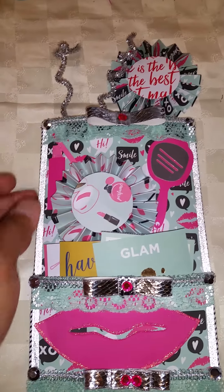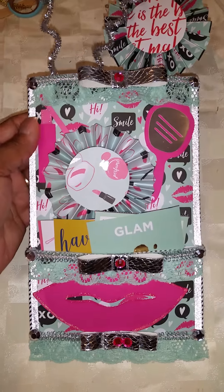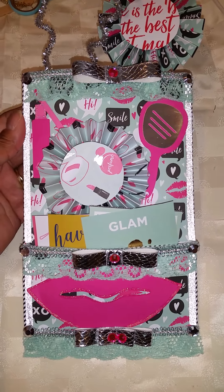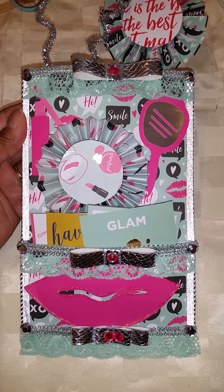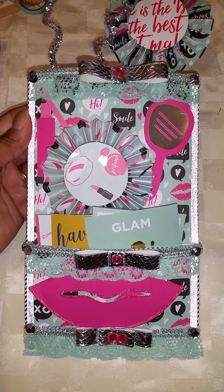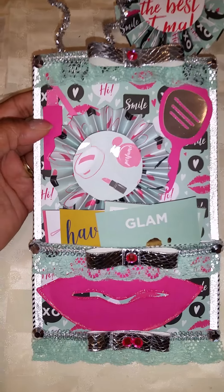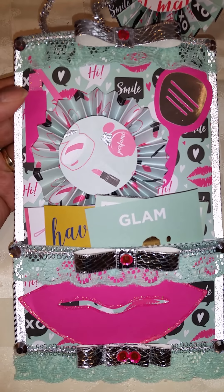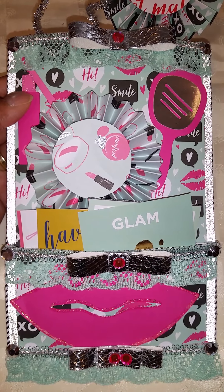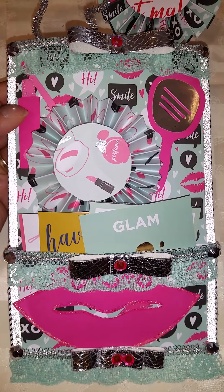So I made her a loaded envelope and it is a glamour diva type of theme. And I love the colors, so I went with what's probably like a seafoam green and silver and pink, like a hot pink.